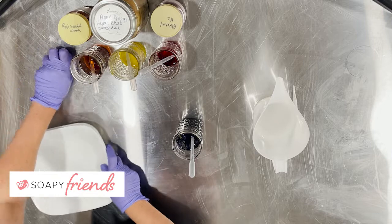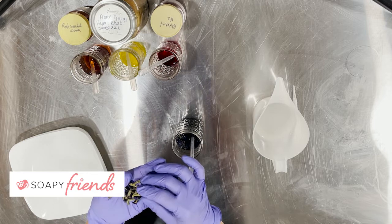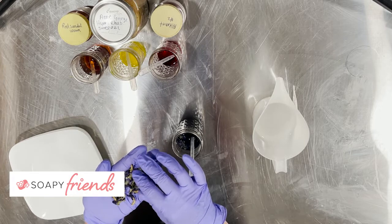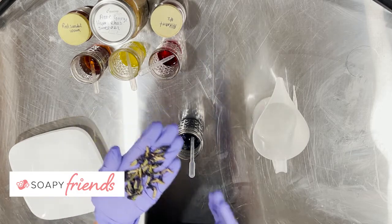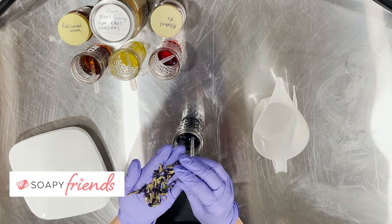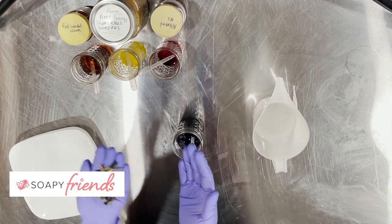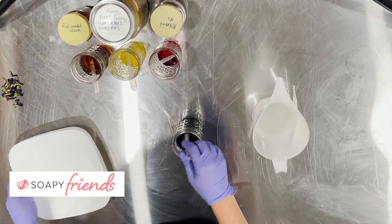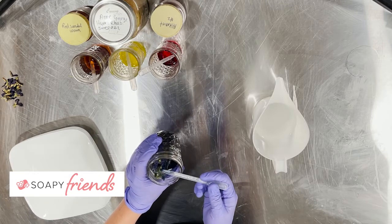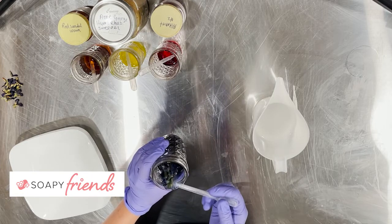Our first botanical is the lovely butterfly pea flowers, and this kind of inspired this portion of the lesson because about once, maybe twice a week, I am fielding a post, a question, a comment, an FAQ: will this wonderful butterfly pea flower tea make blue soap? Well, let's find out. I have put way too much of the botanical in here — a very highly concentrated tea. You can see it's been steeping about 20 minutes.